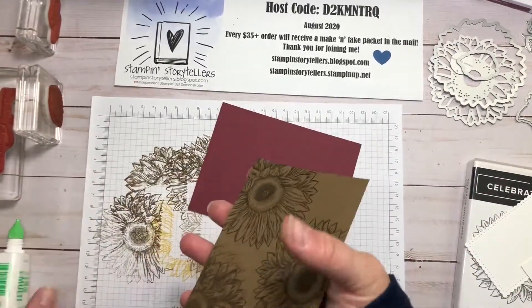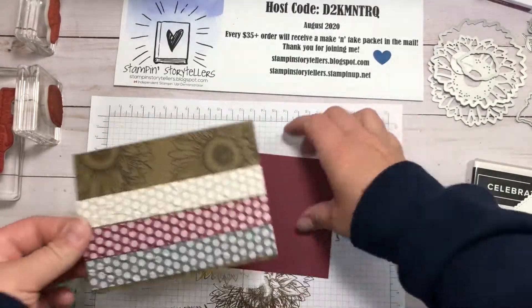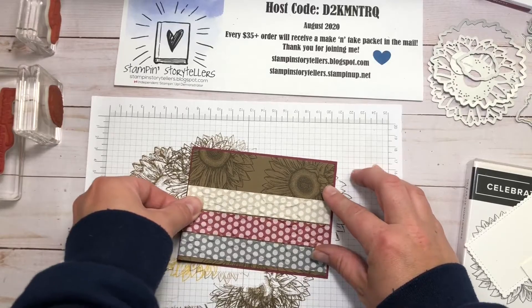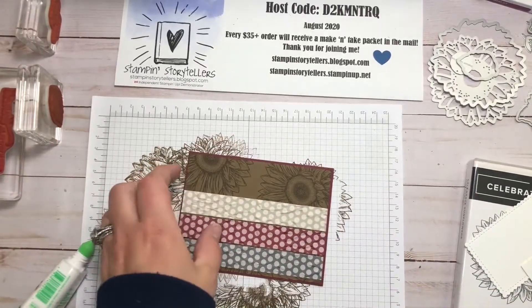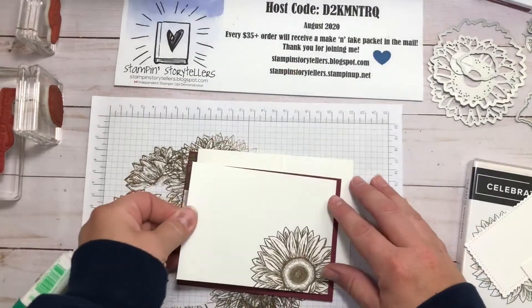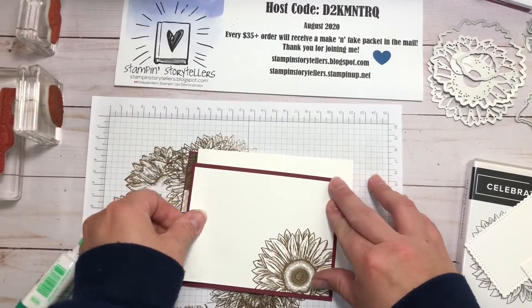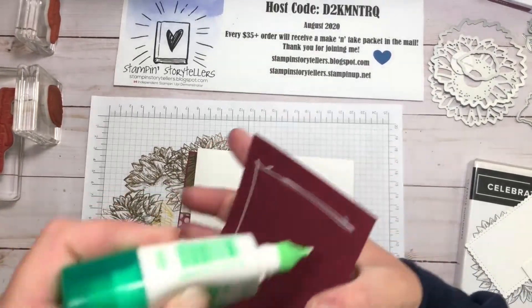Then this layer can get glued to our Mary Merlot layer. I'm going to adhere all these layers as well, and then we're going to do some more stamping and coloring with our Stampin' Blends. This layer is for the inside.